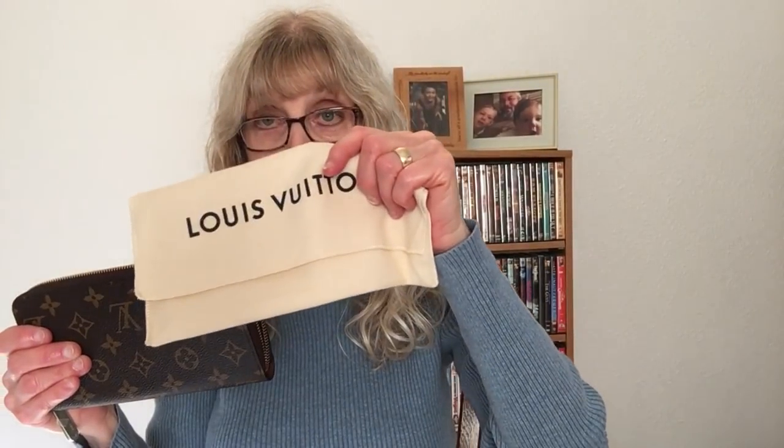Louis Vuitton never has sales — this wallet costs $805, a difference of $580. When you buy designer goods, aside from paying for quality, you're also paying for the name and brand. I'm happy to have it and I love them both. One other difference: the Louis Vuitton comes with a dust bag, while the Coach does not, but I just keep the Coach in my purse and I'm not worried about it.